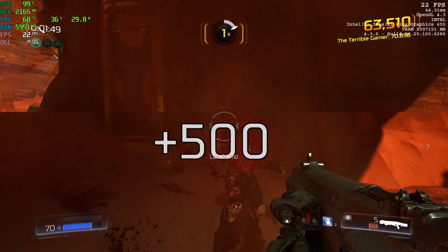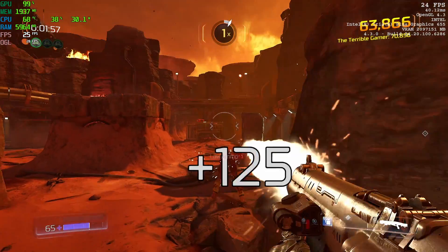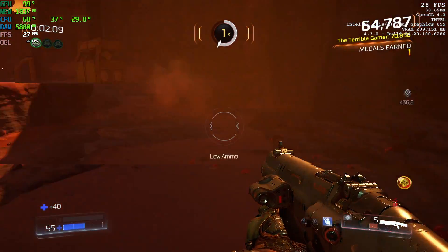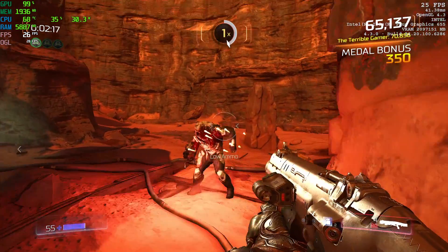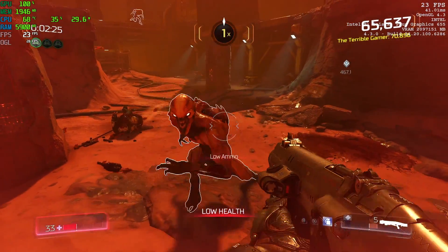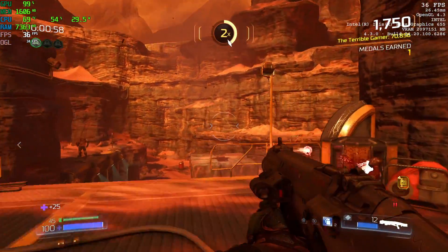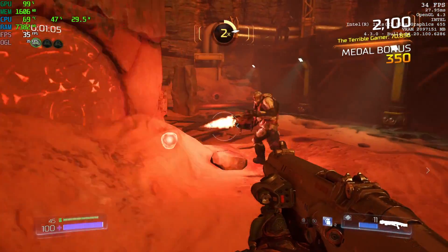Moving over to gaming performance. This is Doom at 1080p high settings, render resolution set to 100% — we're averaging around 24-25fps using OpenGL. I tried Vulkan and got a little less for some reason. The game is working the GPU and CPU pretty hard. We're at 68 degrees Celsius and you can hear the fan kick up a bit around 70 degrees — not annoyingly loud. As long as you're not hitting thermal throttle the CPU is perfectly safe at this temperature. At 720p high settings it's much better — nice and smooth.